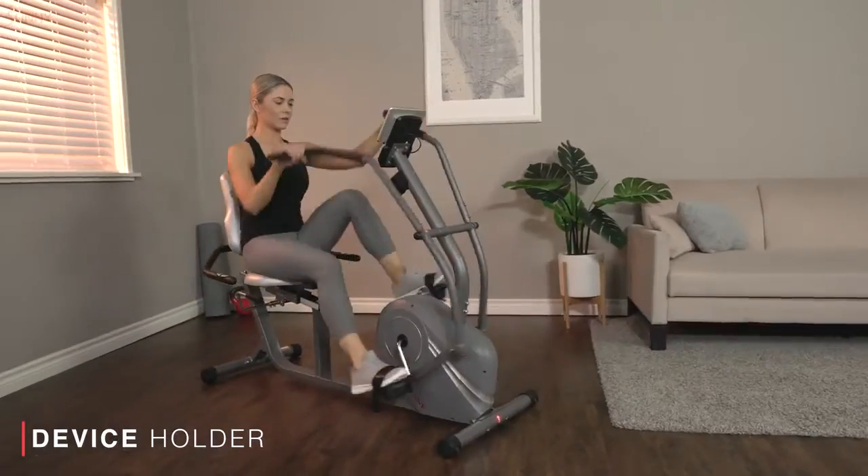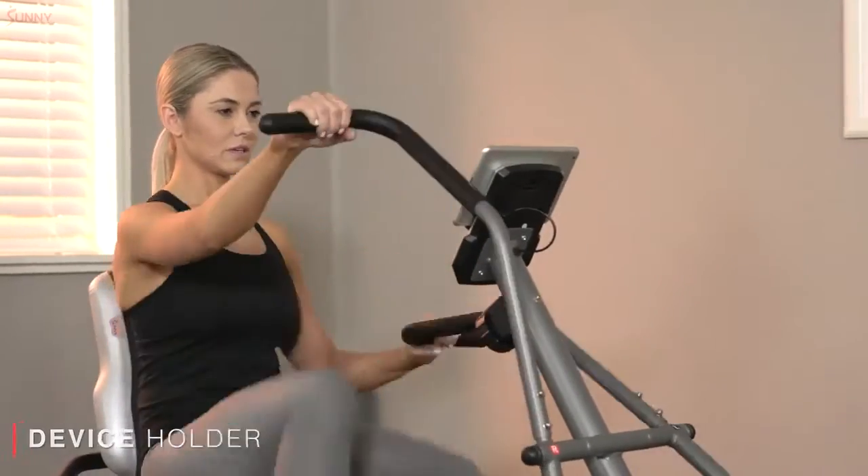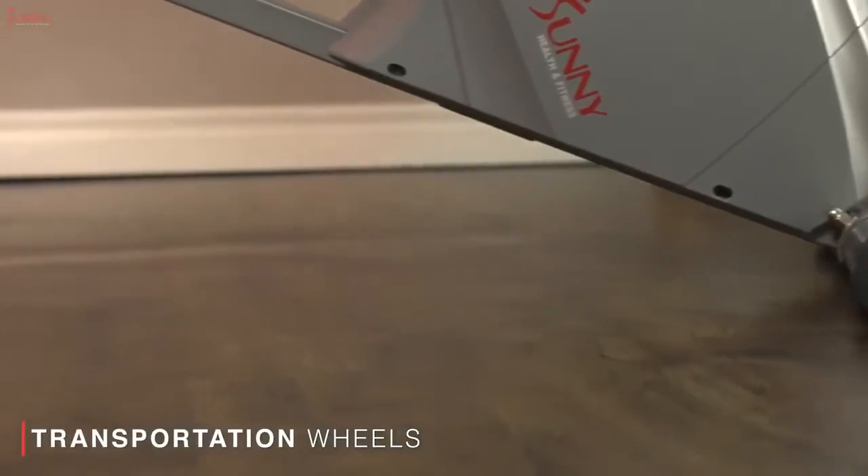Stay engaged with your favorite workout entertainment with the onboard device holder. When you're done, move the product out of the way with ease.